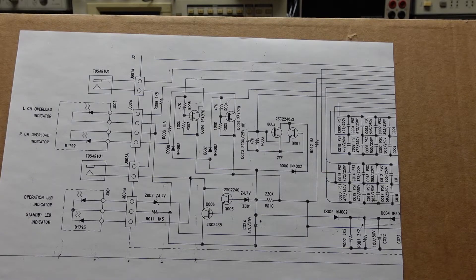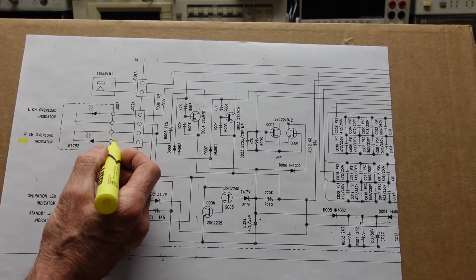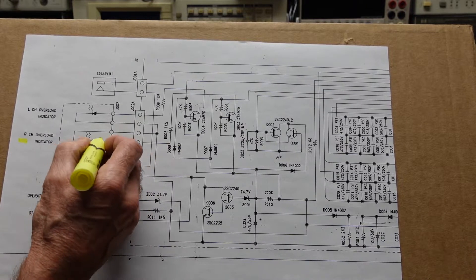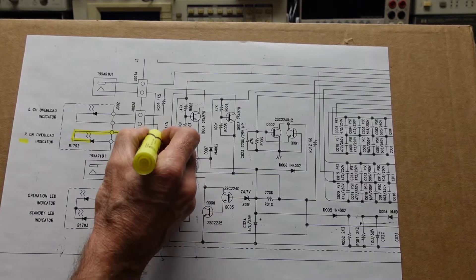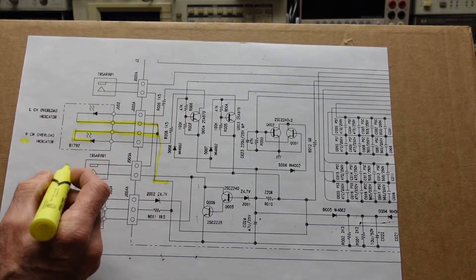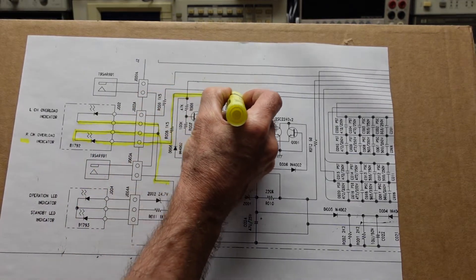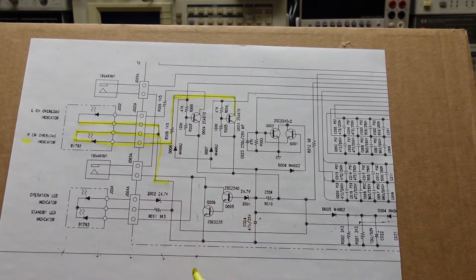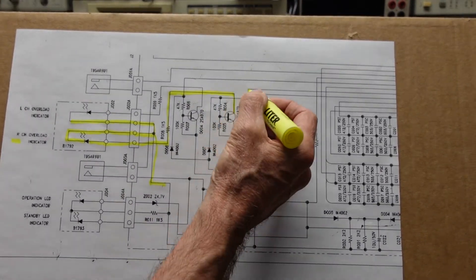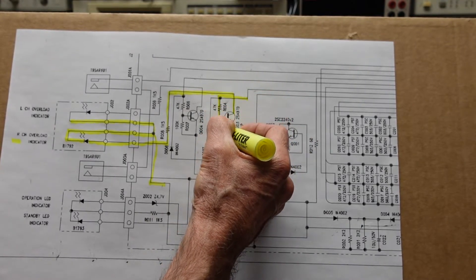Here's the section of the schematic we want to look at. The right channel overload indicator is right here, and if we trace that back we'll find these are the two common points we want to look at. That comes from the collector of transistor Q3, which is getting its signal from the output stage of the amplifier and then going into the base here.